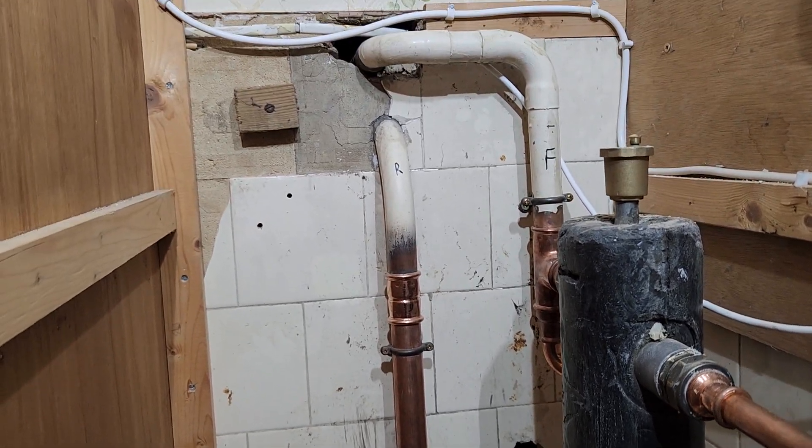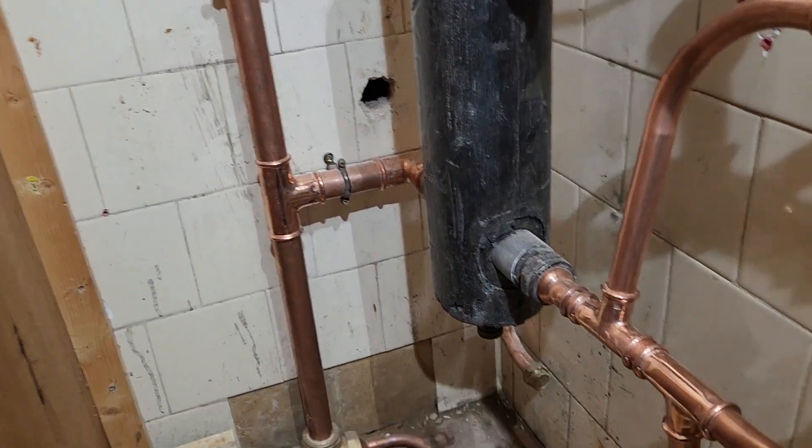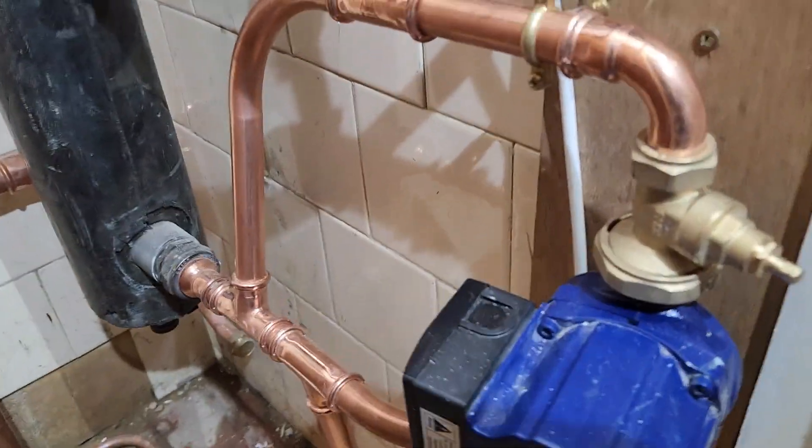The other problem we've got here is this is a really dirty system and there's no chance of cleaning it, being a gravity system. So I'll go to the boiler.